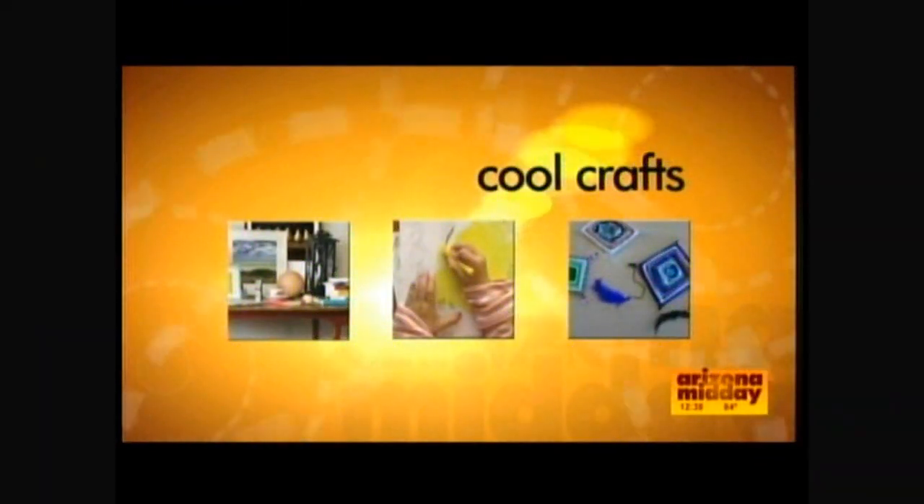Suzanne Clark from livingacreativelife.net is here. She's going to show us how to make our own tea sets and glasses. Nice to see you too, Destry. I'm so happy to share this craft with you because my daughter loves her tea set.